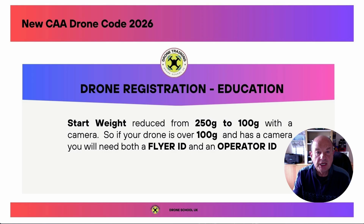The first key change is the weight threshold. This has been reduced down from 250 grams to 100 grams, and this comes in as of January the 1st, 2026. So if you have a drone with a camera and it's over 100 grams, you will need both a flyer ID and an operator ID.